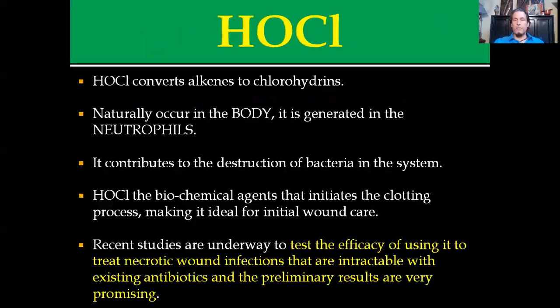Basically what it does is it converts alkenes to chlorhydrines. Some people would say it denatures proteins and breaks down cell membranes. If it's an infectious organism, it can destroy it pretty quickly. The best part about hypochlorous acid is that it naturally occurs in the body and is generated in the neutrophils — that's actually part of where it was discovered. It destroys invading bacteria in a system.